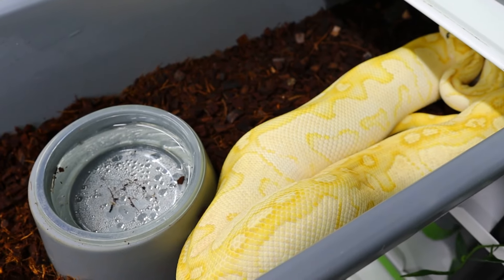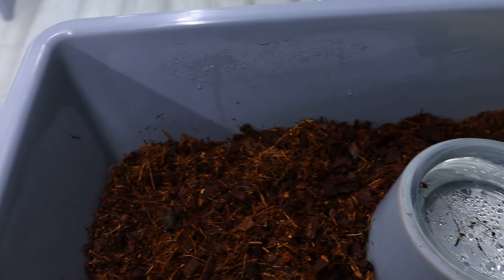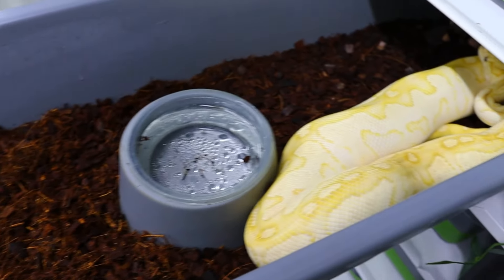The key tip for today is to hydrate your animals — raise the humidity for 24 to 48 hours and you will feel the difference. Feel the snake before you hydrate it and then feel it afterwards — you'll feel a bit of resistance in your hand as opposed to before when it would slide through pretty easily. This is an easy thing to do, it costs you nothing, and it's a great thing to do just for the overall health of the animal. Raise that humidity and it will definitely help your animal go back on food.